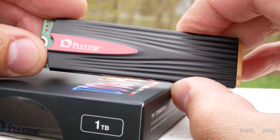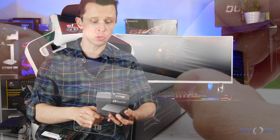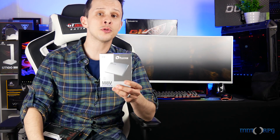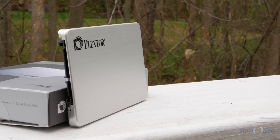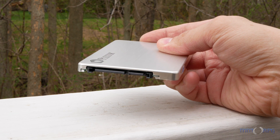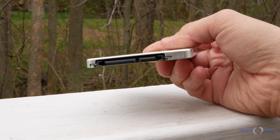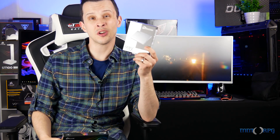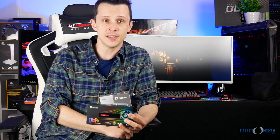Now, if you're a system builder or just want to make an awesome upgrade to your computer in general, we have the M8V 2.5-inch SATA drive. This has read speeds of 560 megabytes a second and write speeds of 520 megabytes a second. Either one of these things is going to be a great choice. If you're a gamer, stick one of these in for your game drive and one of these in for your OS drive, and you're going to be set. So let's look at exactly how to install these things.